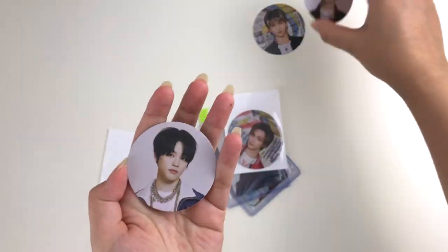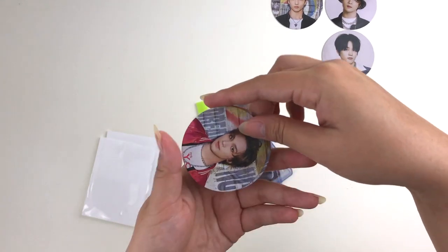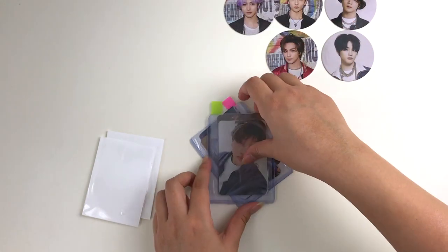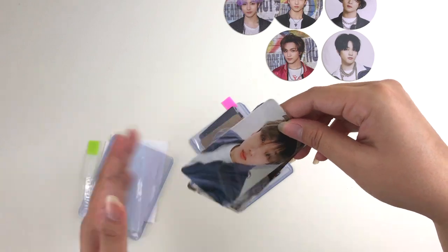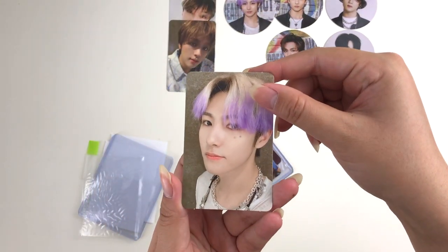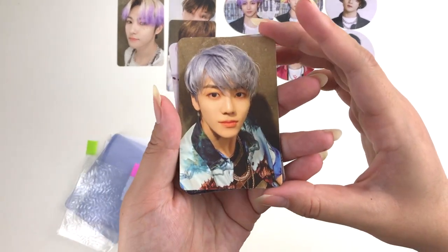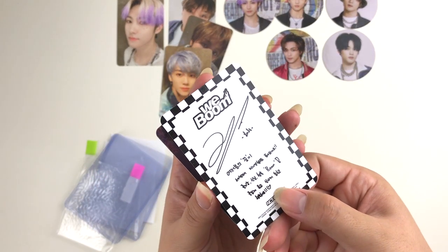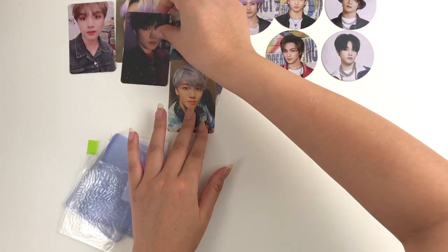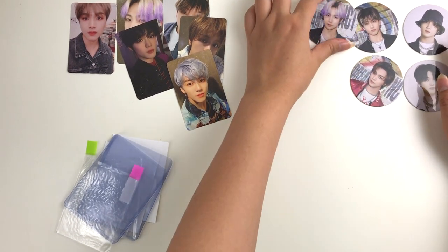First up we have a whole bunch of reload stuff — a whole bunch of reload circle cards. I got Jisung, Haechan, Chenle, Haechan again, and behind Haechan I got Renjun. In terms of photo cards, I got Jisung's reload photo card, Haechan's photo card, Renjun's photo card, Jimin's reload photo card, Haechan's weeboom photo card, and Chenle's reload photo card. All of these were part of one bulk purchase, which is absolutely crazy, but they were pretty affordable.